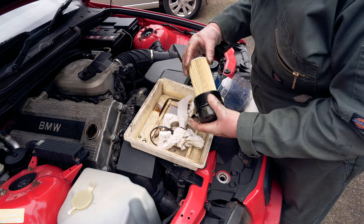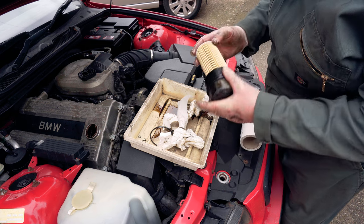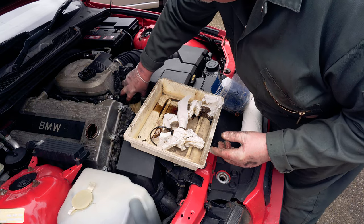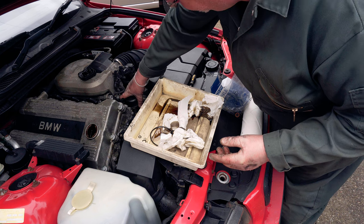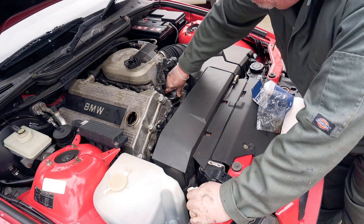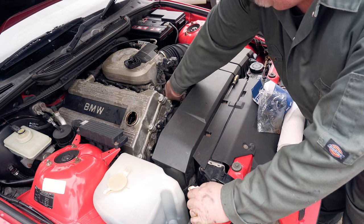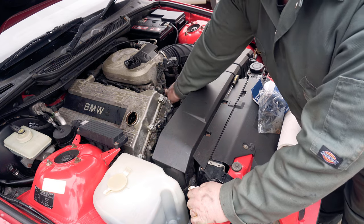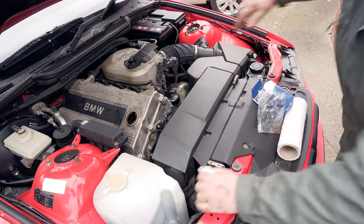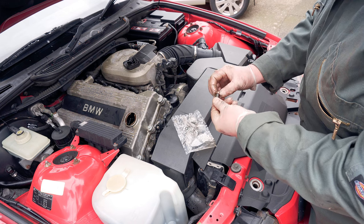I have heard that sometimes you get filters that can be slightly oversized and they crush down when you put them in, but it's better to get a good quality one rather than a cheaper one. You don't want to cross-thread this, so a little bit of care and attention as you're putting it in. It says you should torque this down to 25 Newton metres, which is around about 18 foot pounds. On the newer ones they actually say 40 Newton metres, but in reality you need to tighten it down just enough so you can feel that you've compressed the o-ring and then that's good enough. The oil filter comes with a nice new washer for the sump plug.